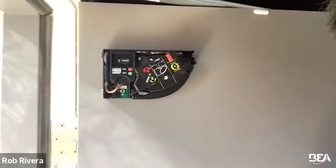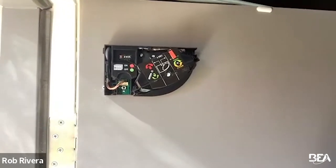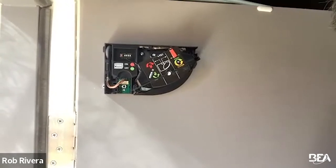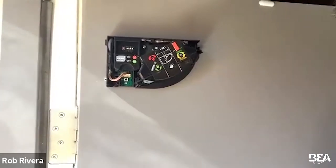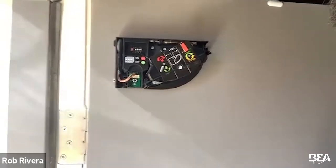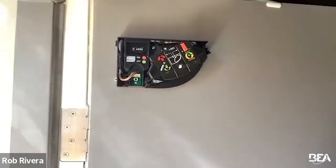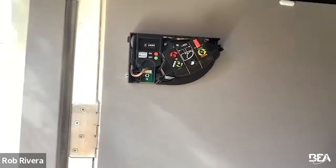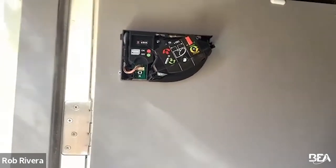Dip switch four is for your pinch zone. If you want to utilize the BEA remote to change the finger guard to zero instead of using the dip switch, you have to have dip switch four in the on position for it to communicate size changes or turn it off via the remote. That's very handy for a technician in the field — instead of pulling the cover off, changing the dip switch, and doing a relearn, you just use the remote, unlock A000, and turn it off. You're collapsing the field down to nothing without a new relearn.